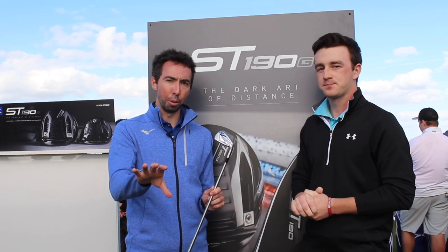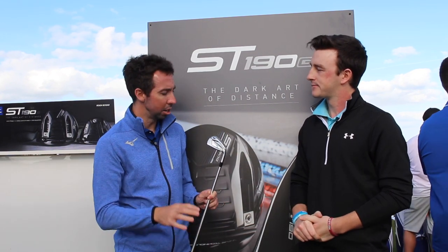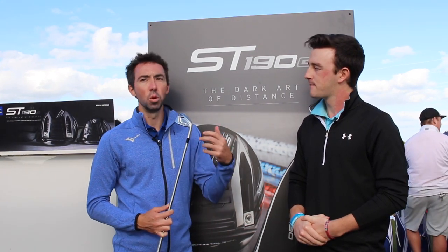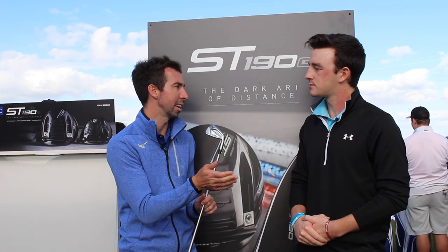Between the Hot Metal and now the Hot Metal Pro — same construction, same materials. The Pro is just a different spec of it: a thinner top line, thinner sole version. So if you want that distance but you don't want to look down at a thick top line, the Pro is the one for you.